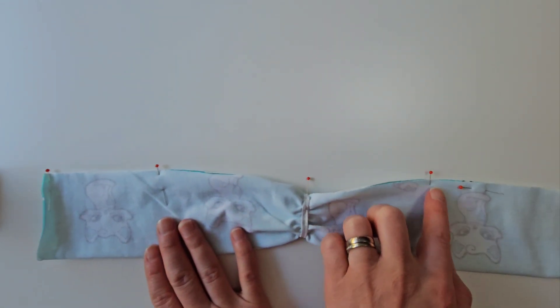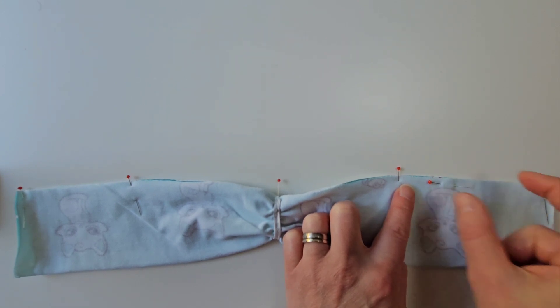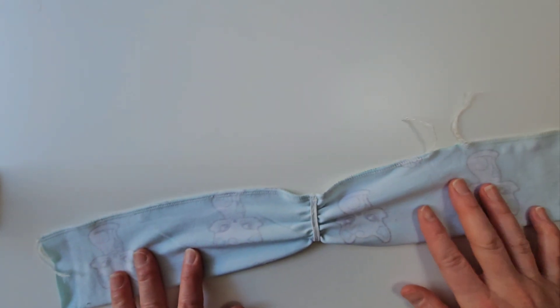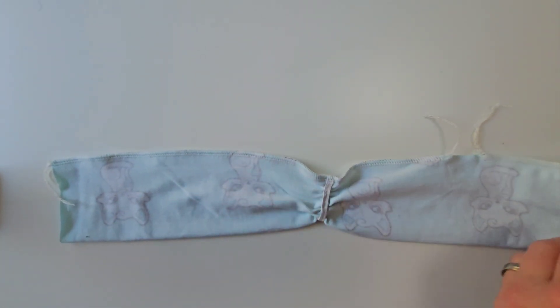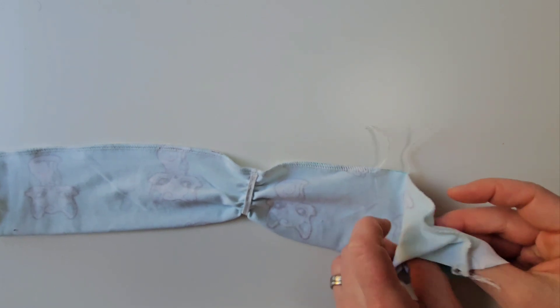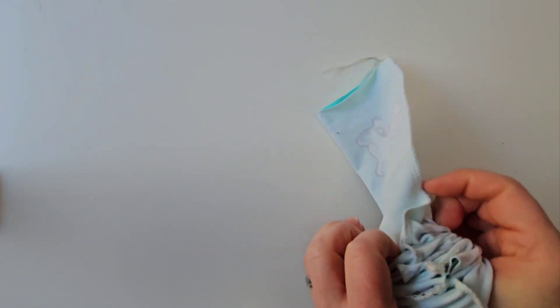Sew along the long side of the headband. Then turn the headband right side out so that the two short sides meet, forming a tube.